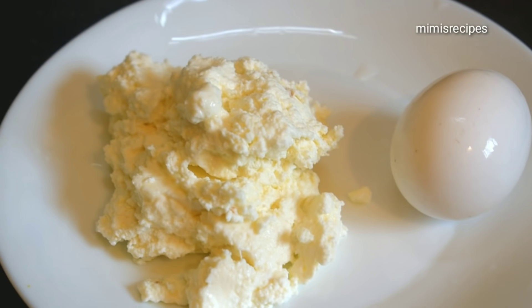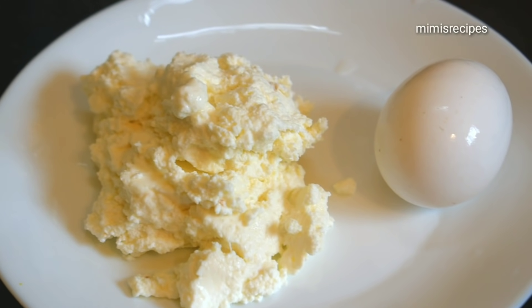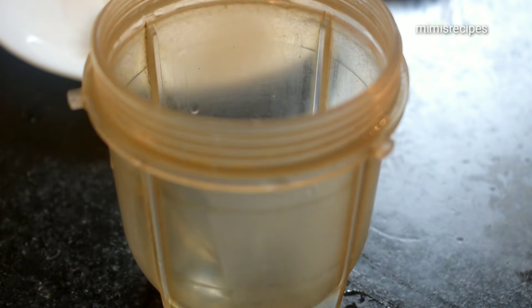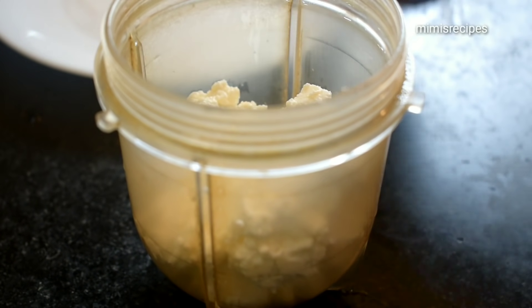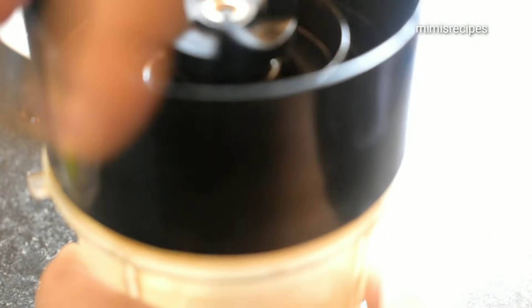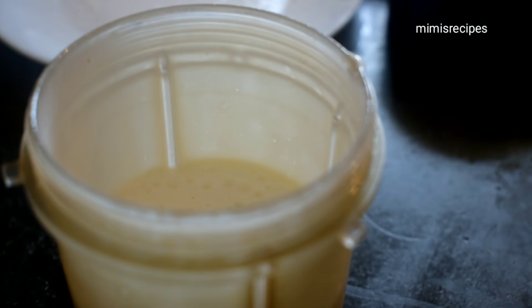Let's take a look at this recipe. We are going to mix it in a little bit.